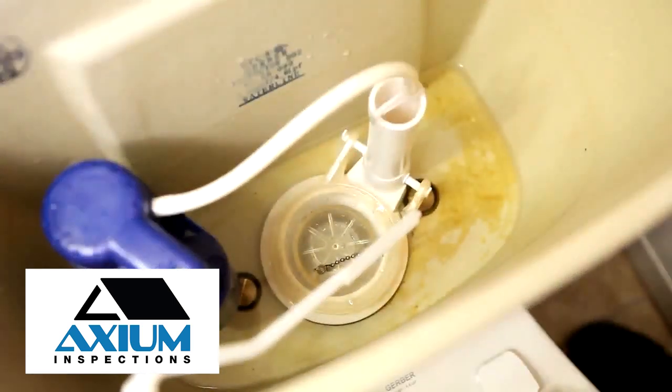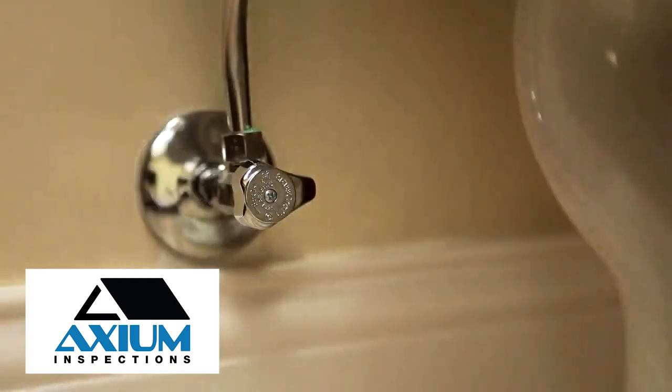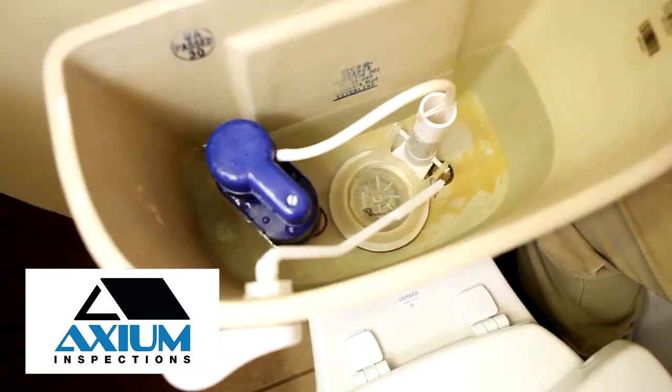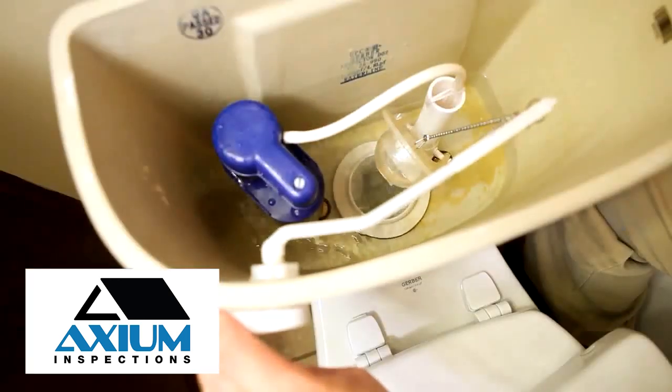Wiggle the flush handle to make sure that the chain is the correct length. If not, adjust accordingly. Then turn the water supply back on and allow the tank to fill completely. Be sure to test the flush cycle to ensure proper working order.